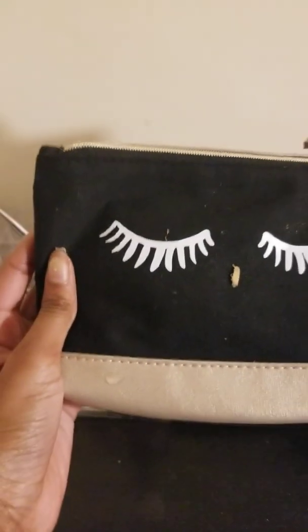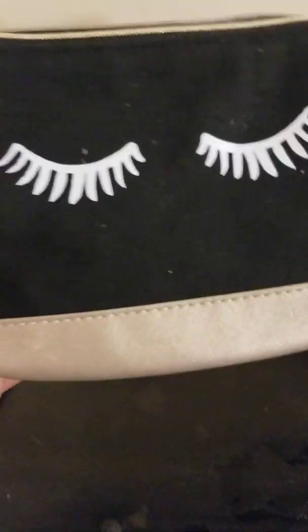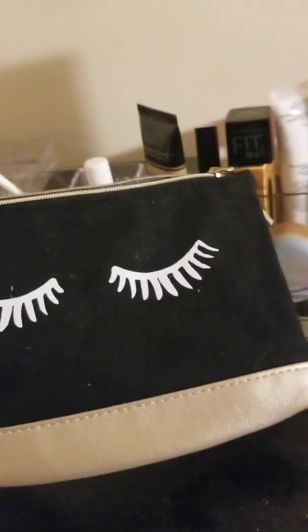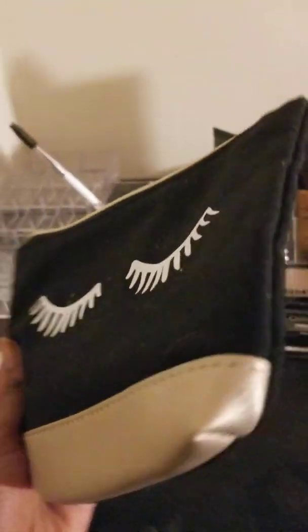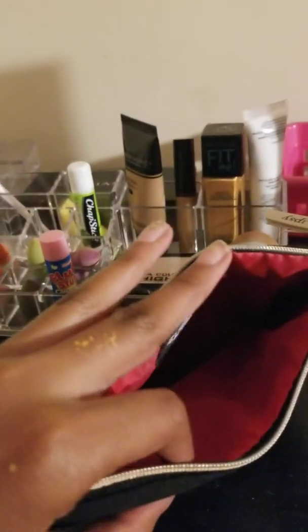This is my makeup bag — when I need the makeup I will pack it. It's like a travel one. I don't know where I got this one; it's from my birthday. Next I'm going to show you is my lip container — I got this from Dollar General.